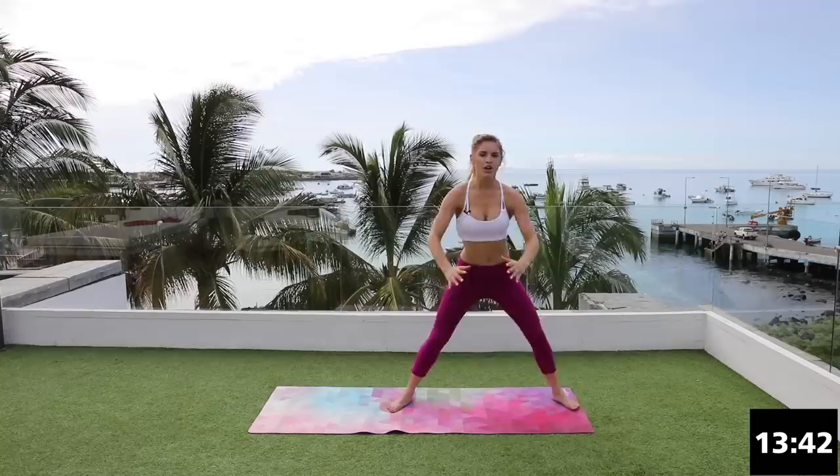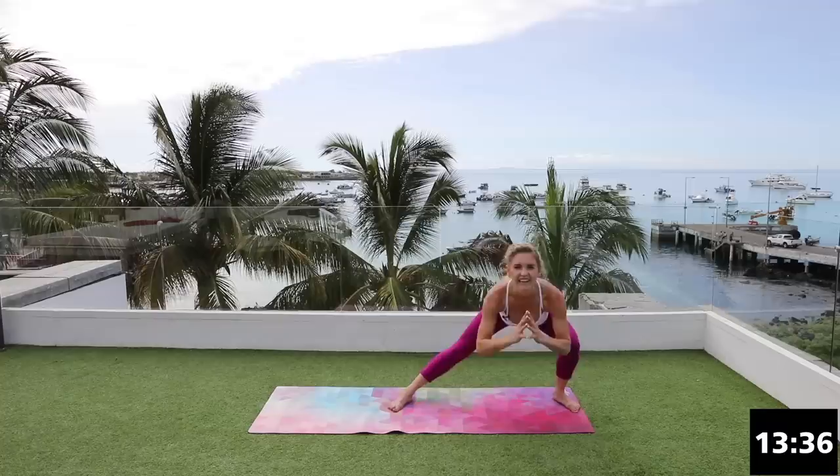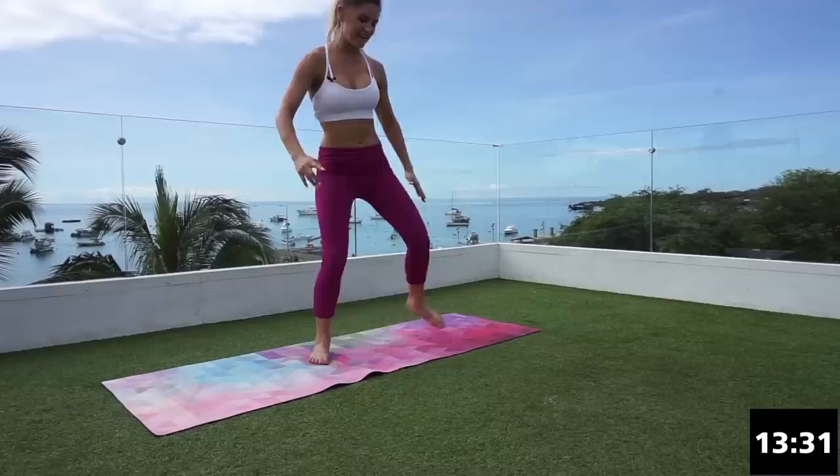Really push that leg out to the side and back up again. I'm liking it — you're doing incredible. Two more: squeeze, lift up, and one more. Nice work everybody, shake it out.